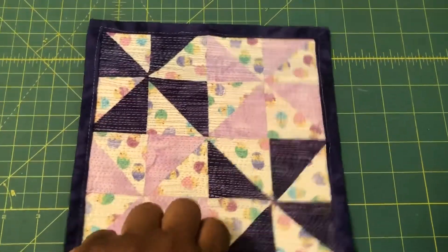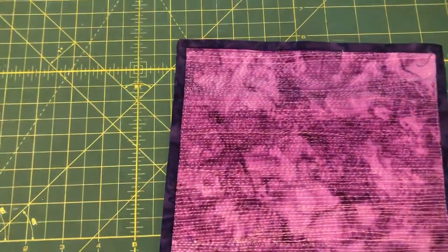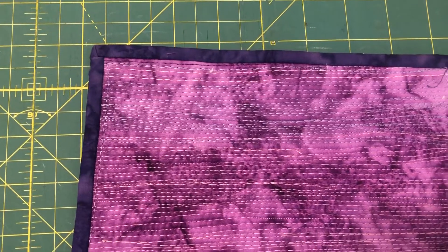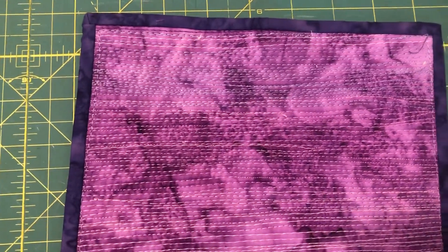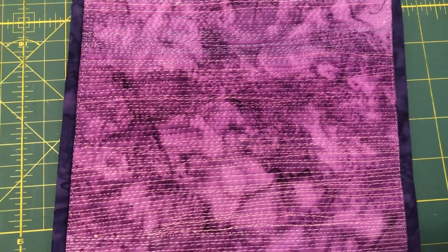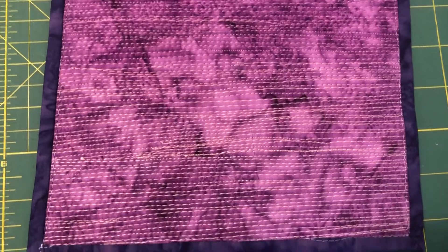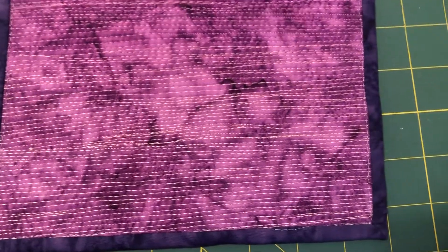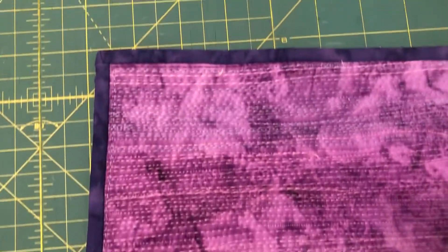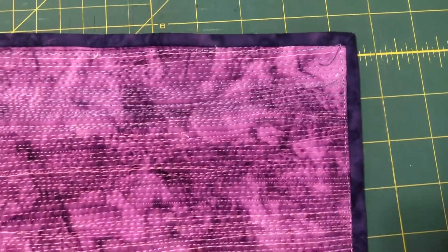Here's the back, so you can see the matchstick quilting on the back. You can see how it goes to the purple, then a medium pink, and then a light pink on the very bottom. And you can see the continuous binding that I finally figured out how to do.